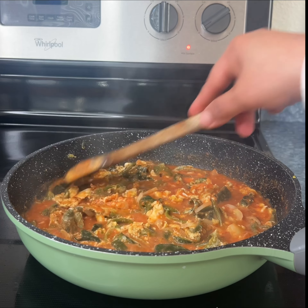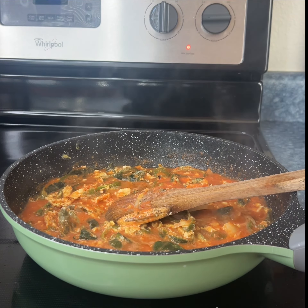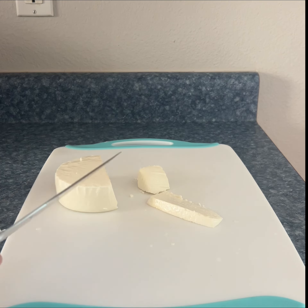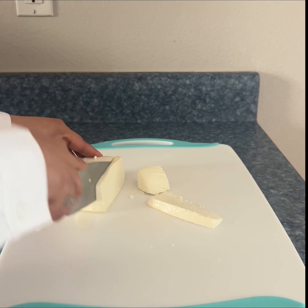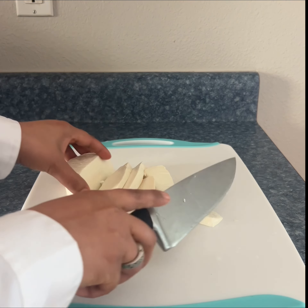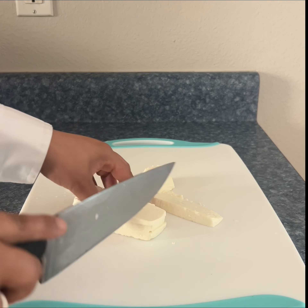We're going to let them cook for about two minutes and then we're going to add the Mexican cheese and the sour cream. Next we're going to cut the cheese — I am using Mexican cheese queso fresco. I'm going to cut it in thin slices and then cut them into small pieces. You can use however much you prefer.